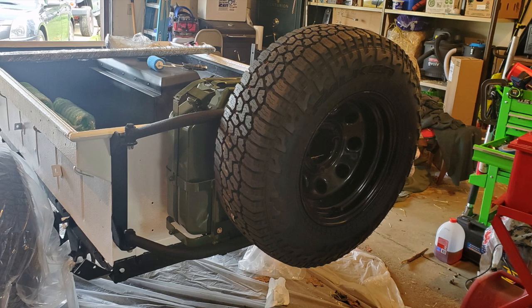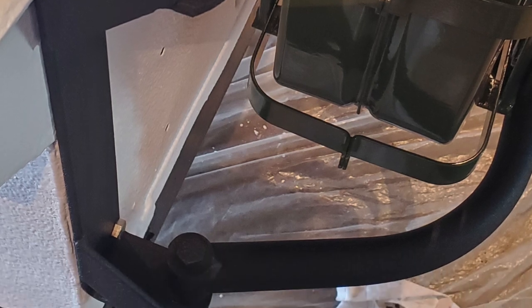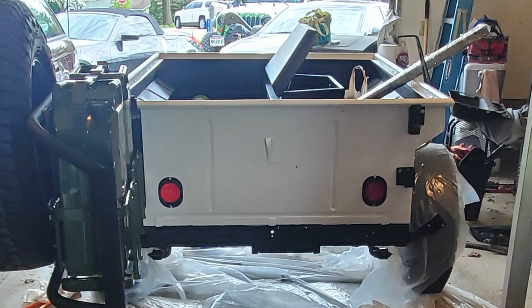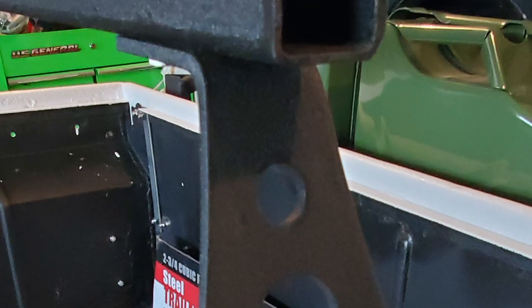Once I was finished fabricating and modifying everything, I sent all the brackets and steel work out to be powder coated. I chose the black crinkle finish like you would find on basically any Smittybilt product or anything like that that you would purchase. It gives a great durable finish and something that should hold up for years and years to come. It looks fantastic. I also sprayed the inside of the crossbars with automotive undercoating.